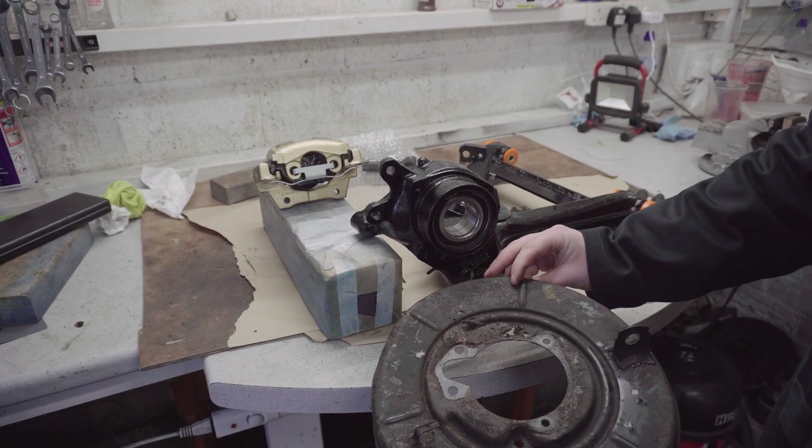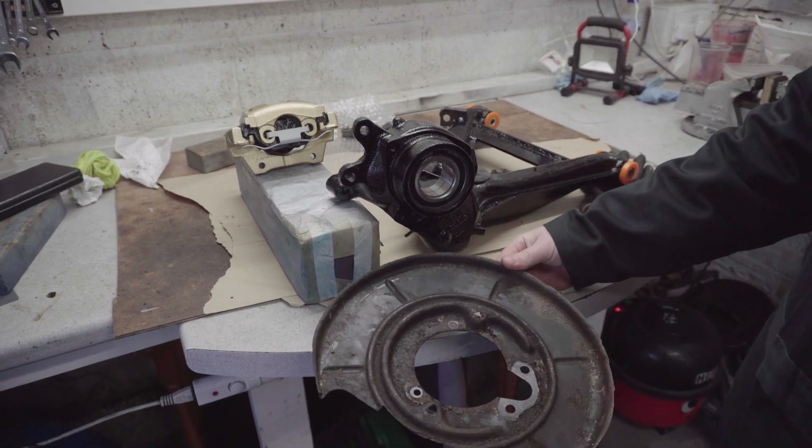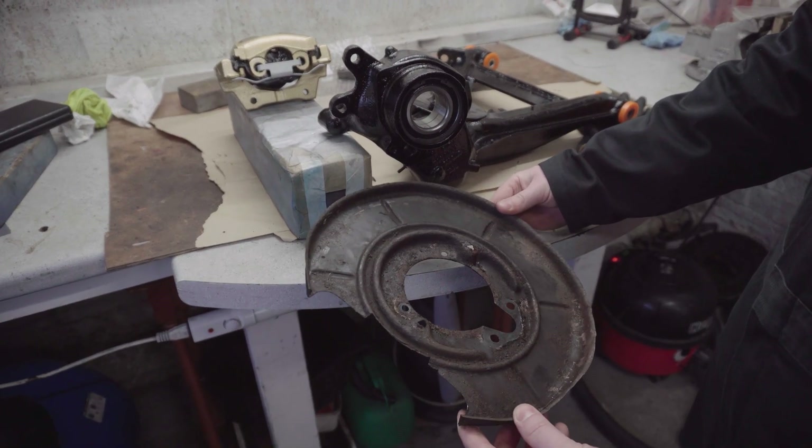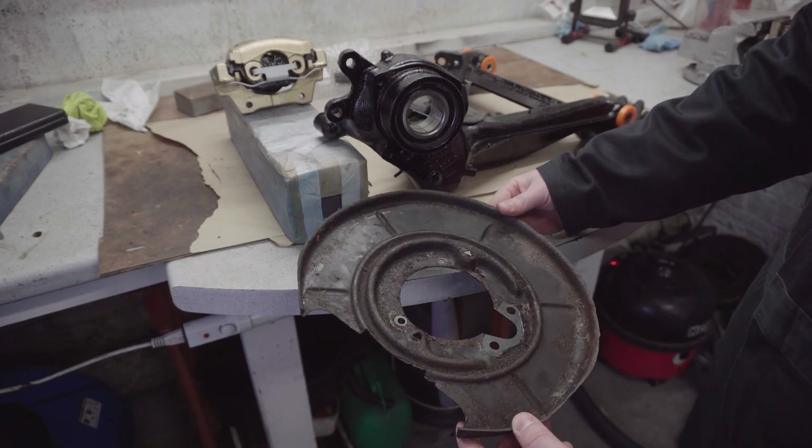The brake shields I've got are pretty bent up and rusty, but as I need to do some heavy modification anyway, I figured the best course of action is just to try and straighten these up and get them re-finished.